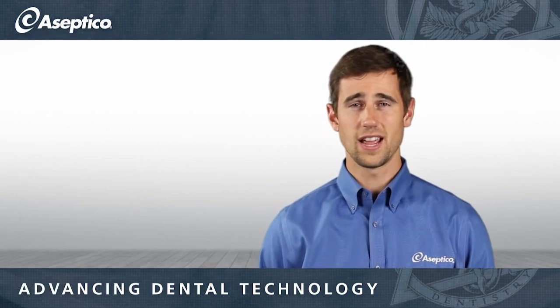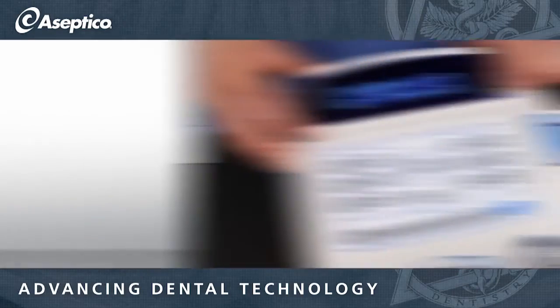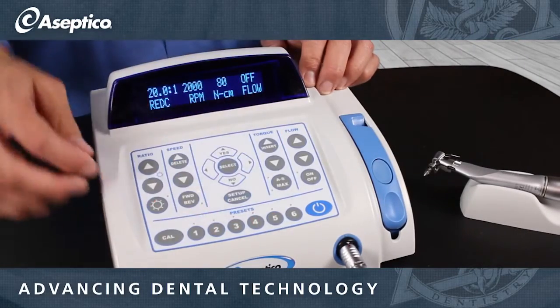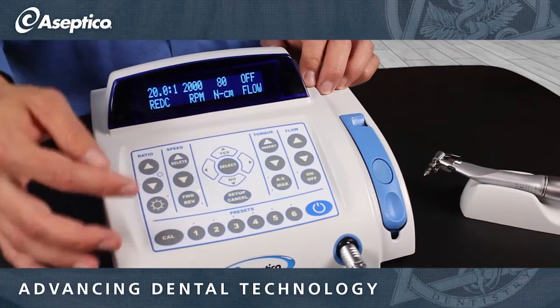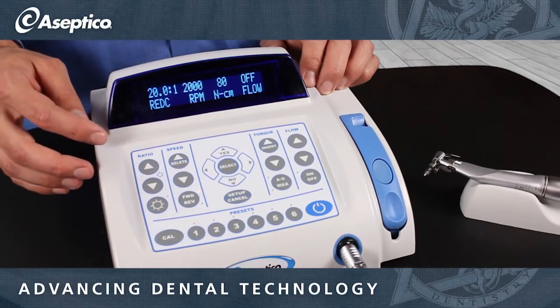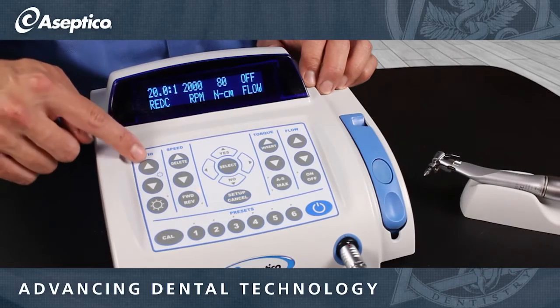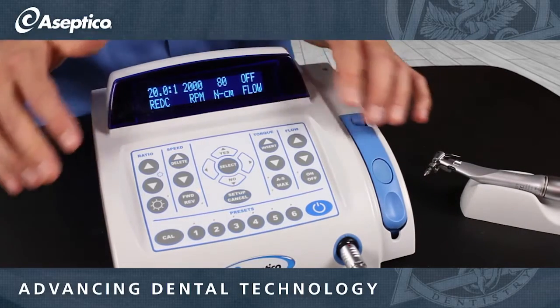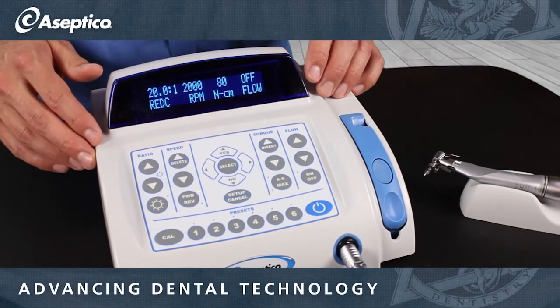After calibrating your handpieces, you'll want to move on to customizing your presets. The 7000 series has six available presets, and each one can be used individually for both implant and endo, giving you 12 possible programmable presets. In implant, you're going to be able to adjust the ratio, speed, torque, and flow at any point during your procedure, though most of the time you'll want to set those up beforehand.